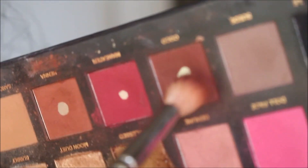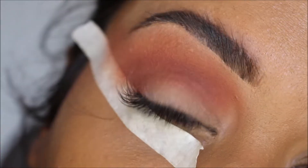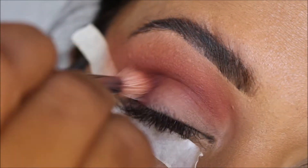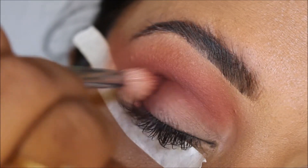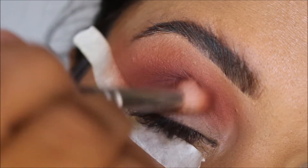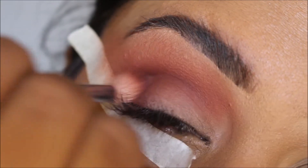Now I'm going to pick up the color Cocoa, which is this brown. Same brush, I didn't change my brush. And now I'm going to apply it in my crease, but a little bit lower than this main color here, just so that you can actually see the blend going from a dark brown into a lighter brown. I'm doing circular motions, focusing on my outer V area and right in my crease. I'm going to go ahead and pick up a little bit more.